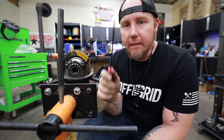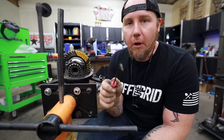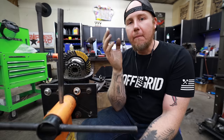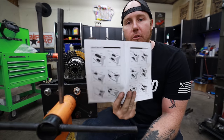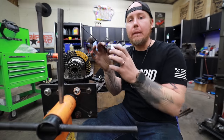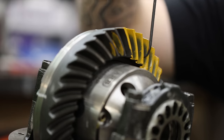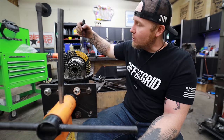This next part is what I think intimidates most people and discourages them from doing their own ring and pinions. But I promise you this is not witchcraft — we're not reading tea leaves. We are just reading the pattern that is being rubbed between these two gears, and by looking at that rub mark we can decide whether it's acceptable by comparing it to our Yukon book. It's really simple. We've got four different areas we don't want the rub mark to bleed into too much: the heel of the gear, the toe of the gear — inside is the heel, toe is the outside.